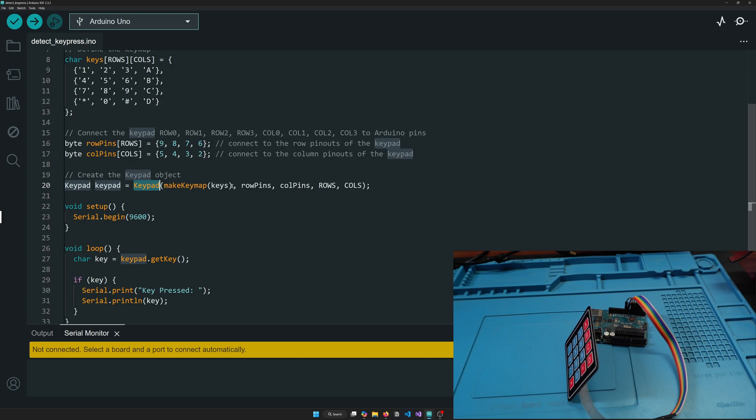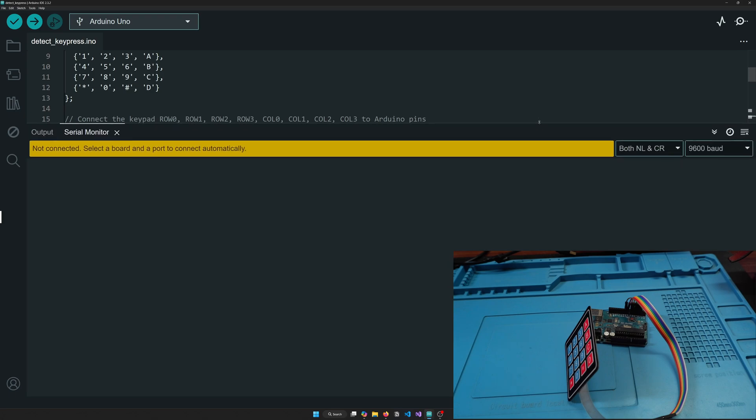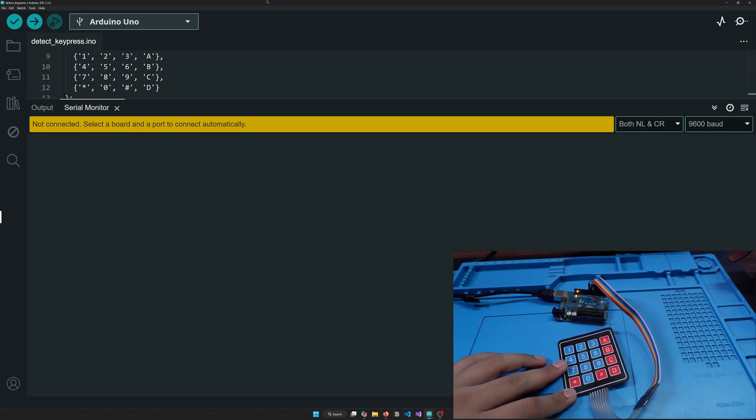Now we pass everything into the keypad constructor using makeKeymap, along with the number of rows, number of columns, the row pins, and the column pins. Together this tells the library which key is being pressed. We create an instance of it, then do Serial.begin(9600). In the loop, keypad.getKey() returns the key being pressed, and we can print it or perform any function we want.